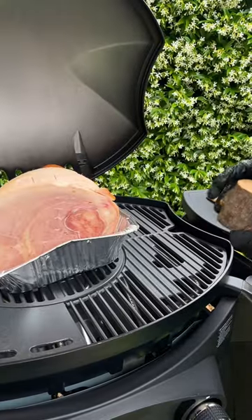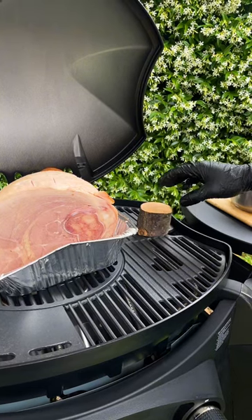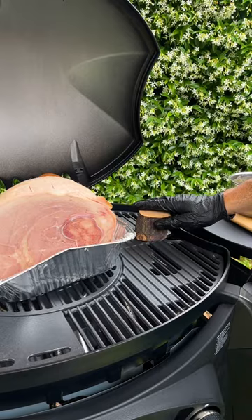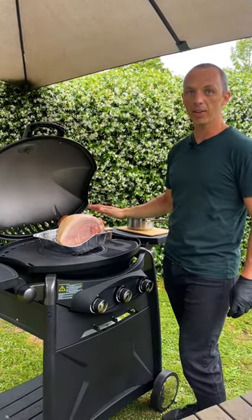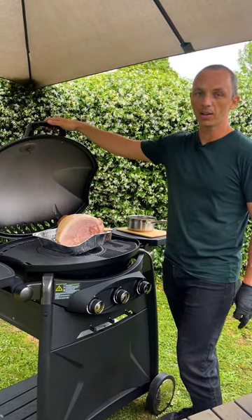This part is completely optional. I'm going to grab a piece of smoke wood and stick it above the burner on top of the grate. What that's going to do is smolder away and act like a smoker and provide extra flavour for our ham. I'm not going to glaze the ham straight away — I'm going to give it about half an hour, let the fat start to render and a bit of that smoke flavour to go through the ham. And then we're going to start glazing.